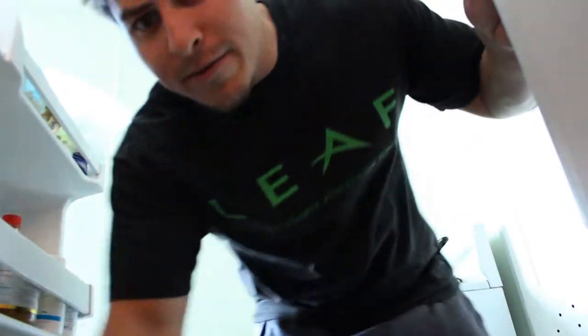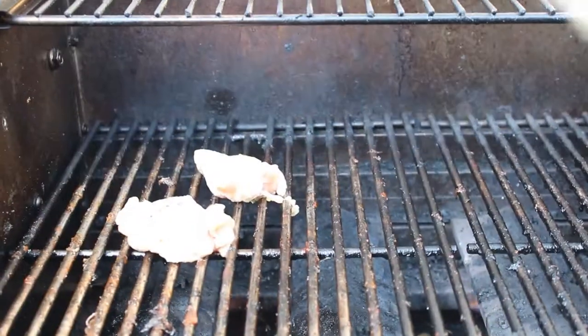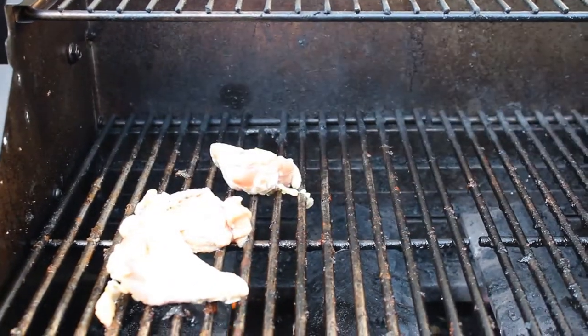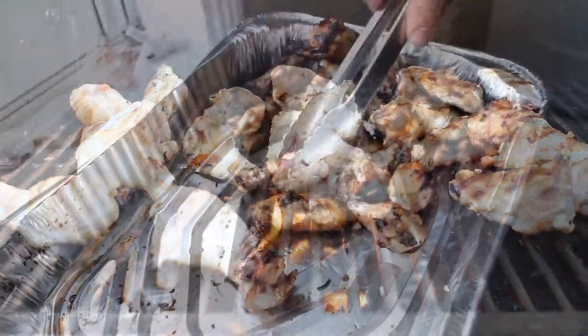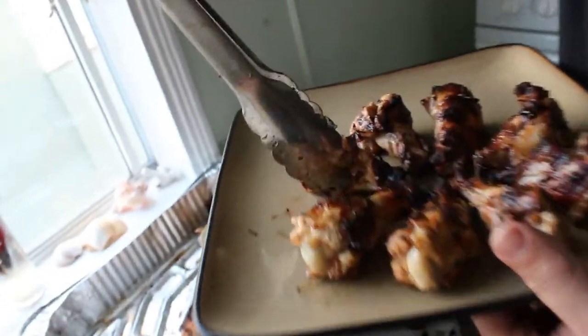Alright, here we go — next day. Let's barbecue this bad boy. Oh, smell this. Those bad boys are ready to go on the grill. Got that lemongrass stank on them. Chicken wing time — Food for Thought.